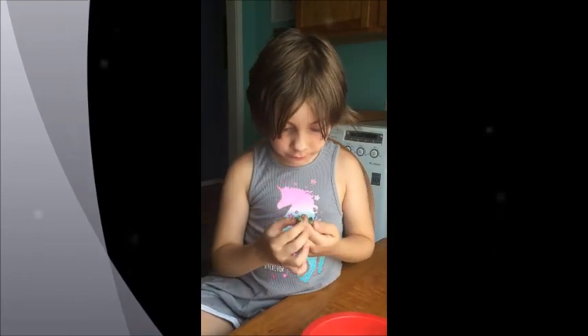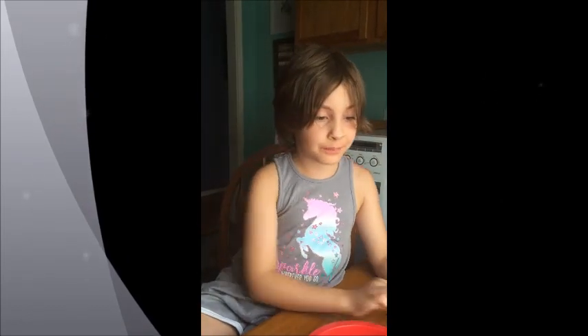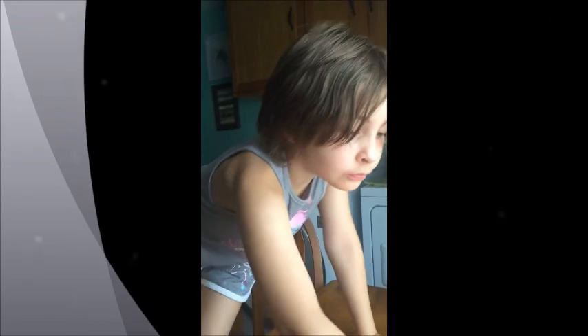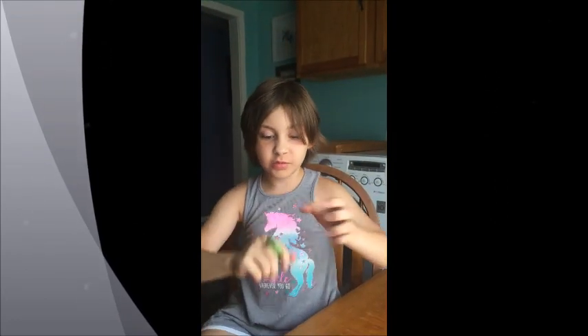All right. Can't get in this one. I can help you with that one. Oh, this one looks like a scorpion tail. It does, doesn't it?